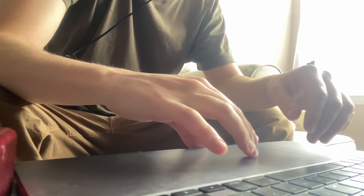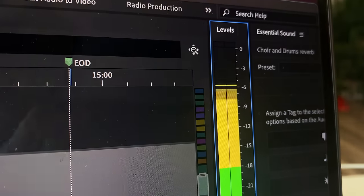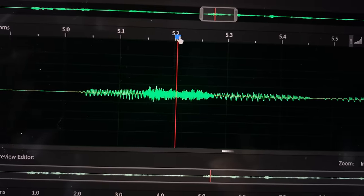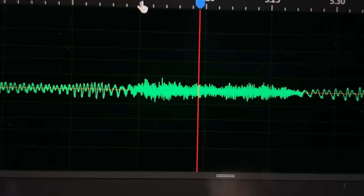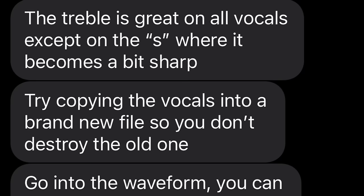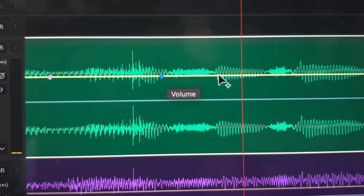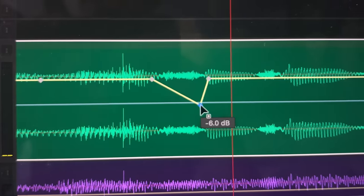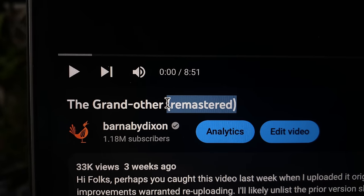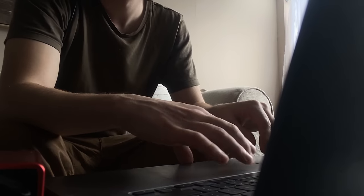However, boosting the treble frequency of the voice can present other issues, particularly with sounds like S's and T's, as they are already quite treble-rich and can become quite grating and harsh. So another friend of mine, Martin, suggested that I go through and manually lower all of these instances by a few decibels. I hadn't done a mix that was this complex before, so getting this right took a few attempts and a couple of re-uploads, but the process taught me a lot that I will implement in future mixes, and I'm very happy with how it sounds now.